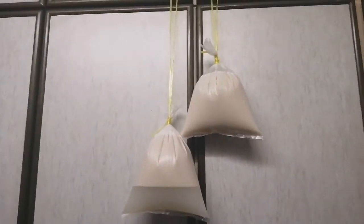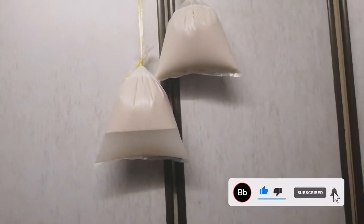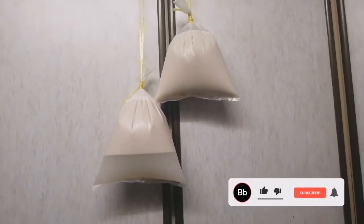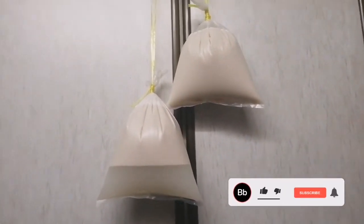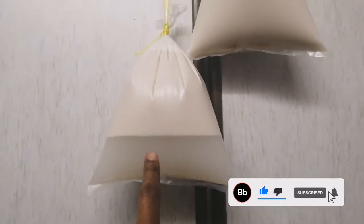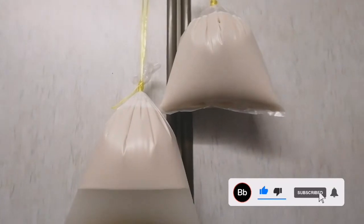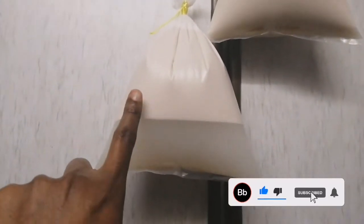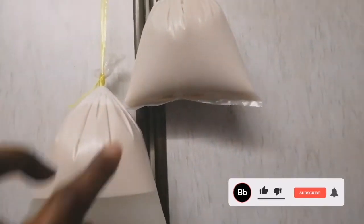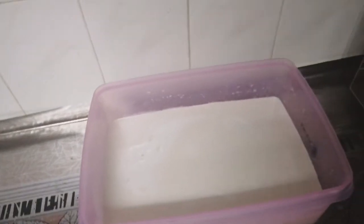This is where I hang my bag — where my hand doesn't go often. I try to hang it where I won't be going all the time. You can see the oil is up here and the water is settling down here. I will leave it for a few hours before I use it. The one that remains, I'm going to put it in the fridge to stay overnight and we'll see how it turns out the next day.